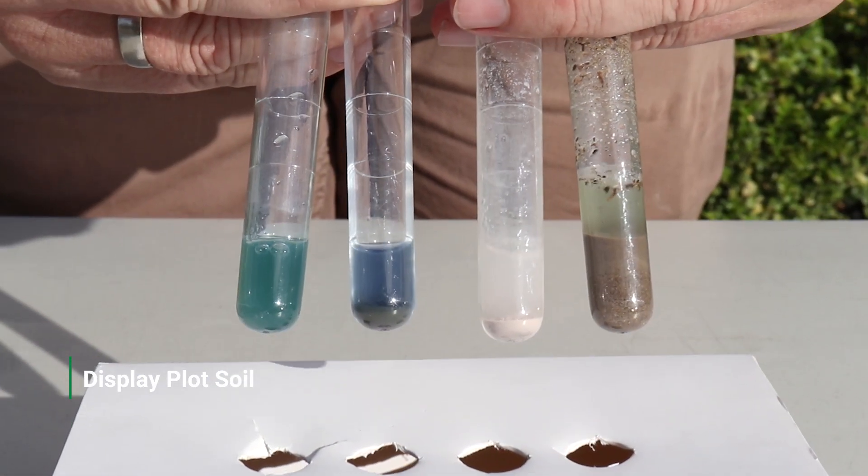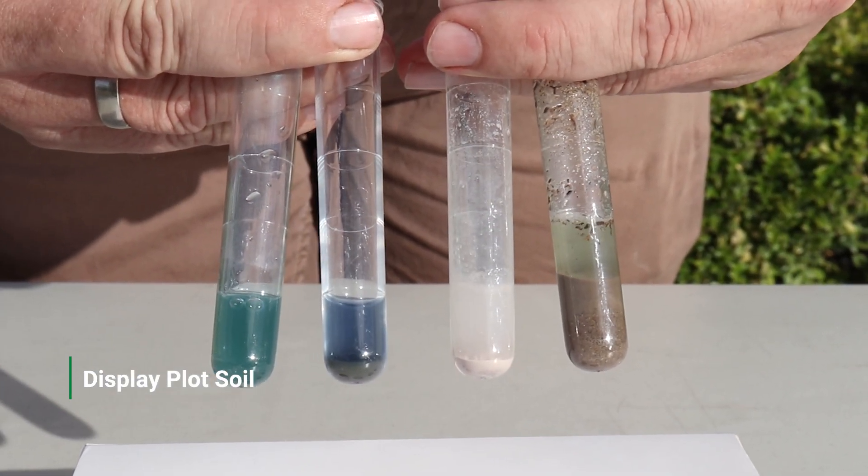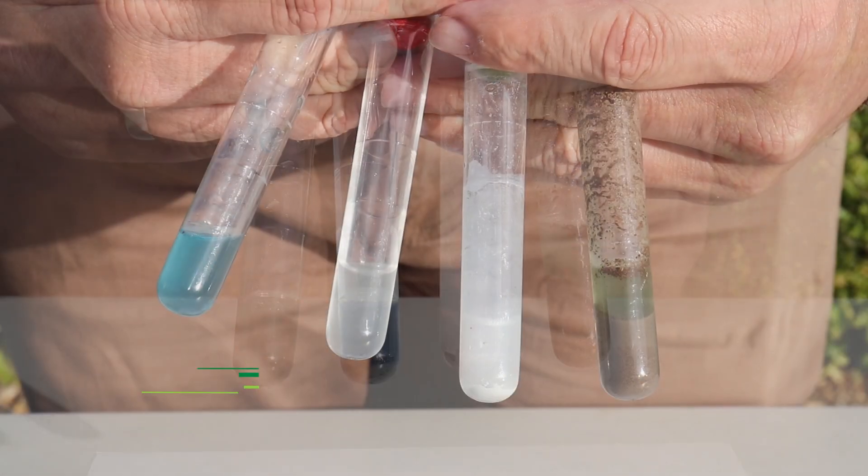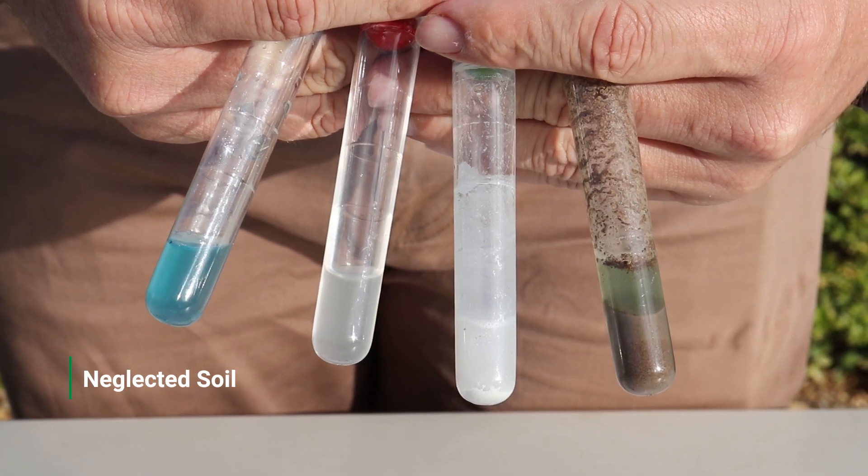Like the pH test, we recommend recording your results immediately, as good record keeping is vital for ongoing lawn programs. We then repeated the test for the second area to compare.